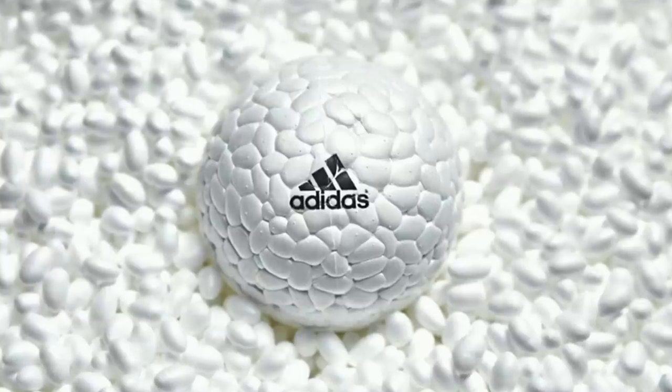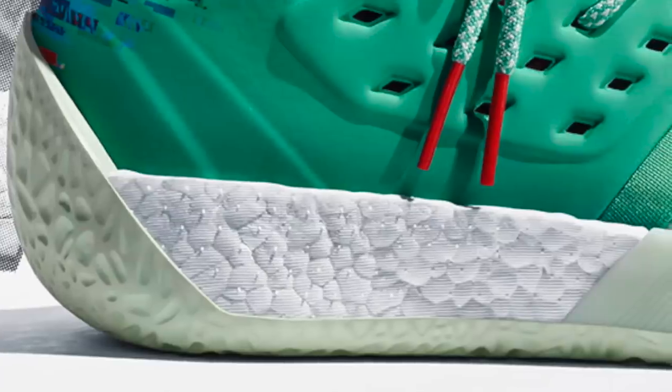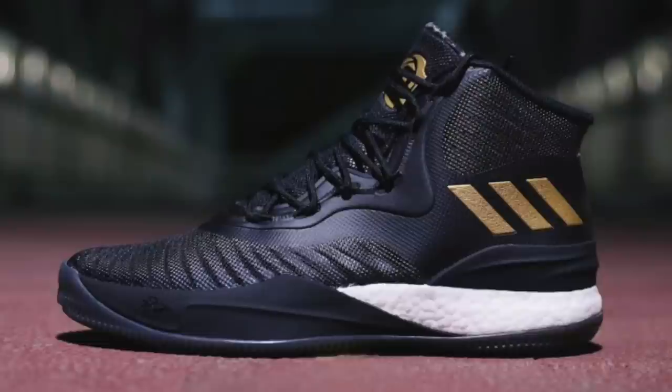Moving on to cushion: the things we take into consideration are impact protection, court feel, and responsiveness. When we're talking a rating of 10, we're normally talking about Boost — Boost is perfection. A 10 out of 10 is Boost, but not in every shoe. The Harden 2s are a 10 out of 10, but the D Rose 8 is a 9 out of 10, which is weird because it's the same technology — full-length Boost — but it just feels a bit different.